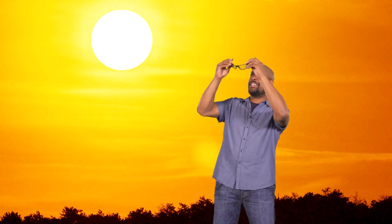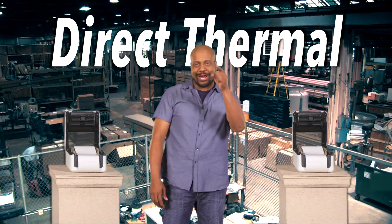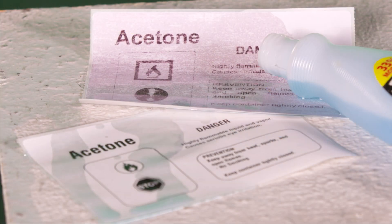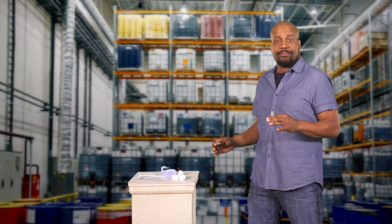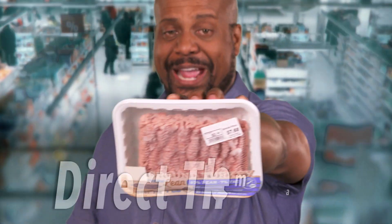Exposed to direct sunlight and heat? Thermal transfer. Indoor only? Direct thermal. Hazardous materials or chemicals? Thermal transfer. Fresh meat and parcels? Direct thermal.